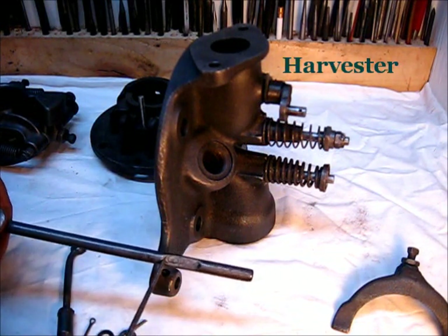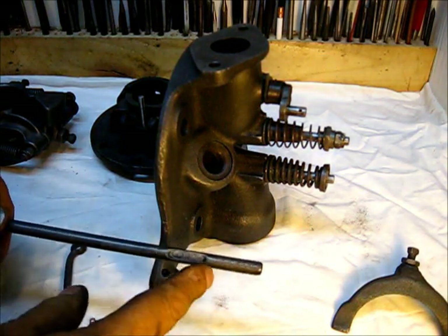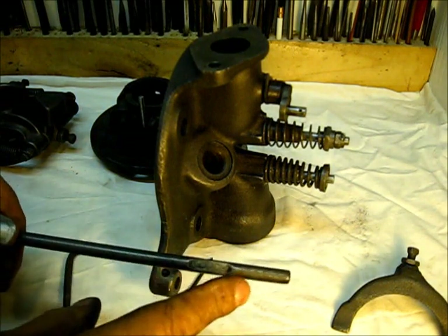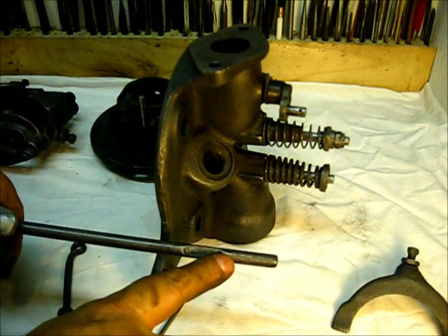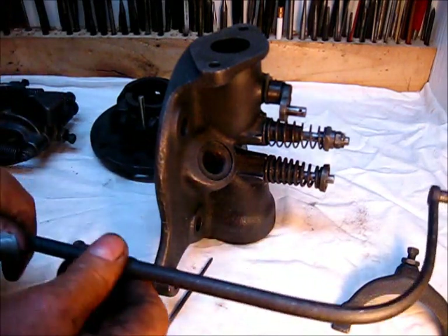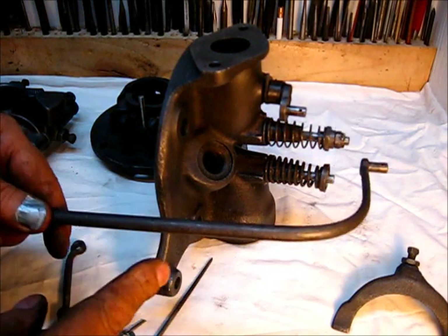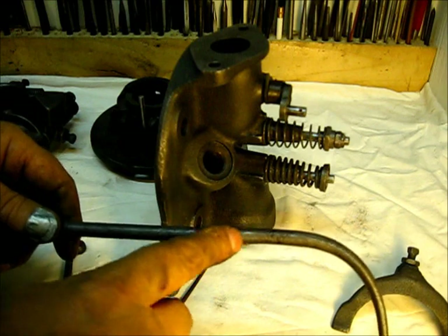The furthest one back is right there, and the furthest one forward is up here — that's a little more than one inch. For the life of me I cannot see why that would need to be adjusted that much, because it's in the same plane, so it would have nothing to do with speed control. The only thing it does is put this in a different position.